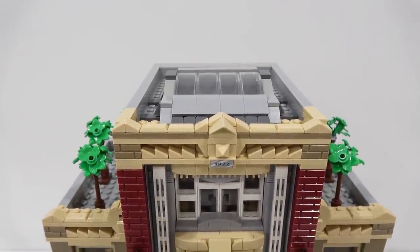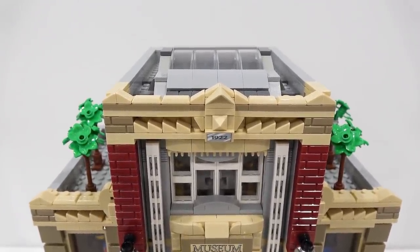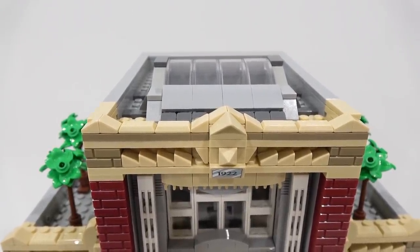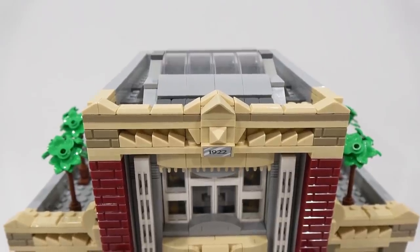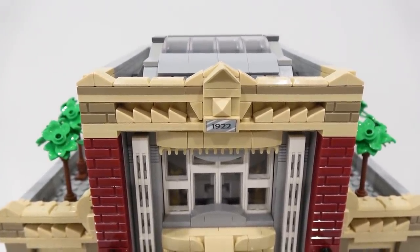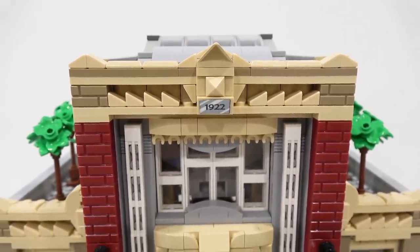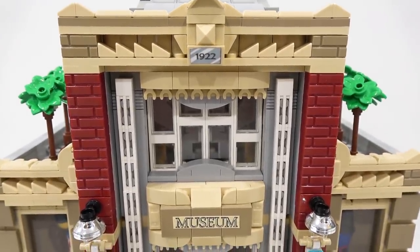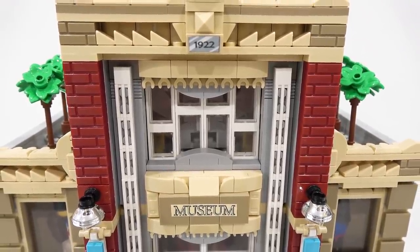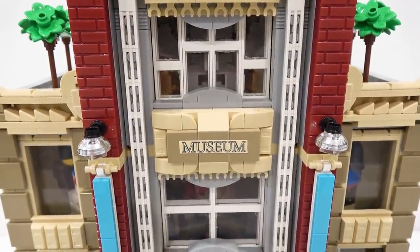This thing is awesome and has a fully detailed interior. We're going to start by taking a look at the front of the building here. The roof in particular has some great details built using some cheese wedges, some ingot bricks, and also some masonry bricks running down either side. We also see a little custom sticker element there that says 1922. We've got some nicely framed windows here, with grids running down either side, little vent pieces in white, dark red masonry bricks, and the museum sign.